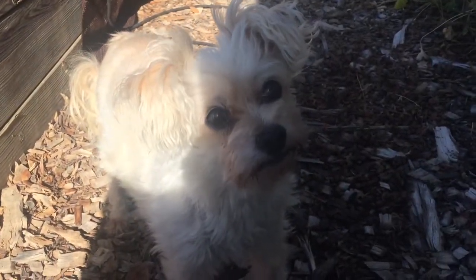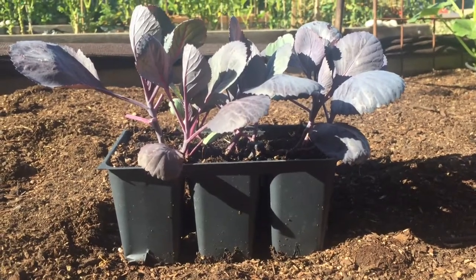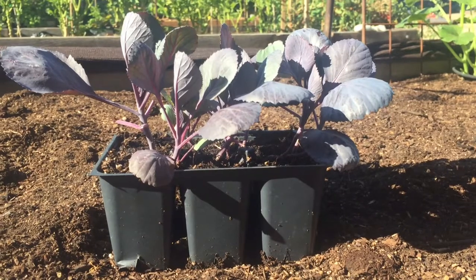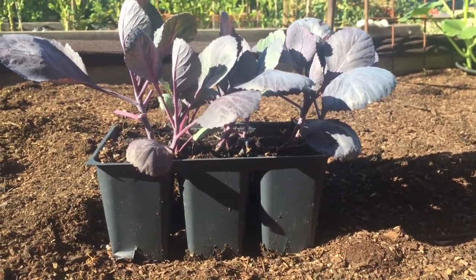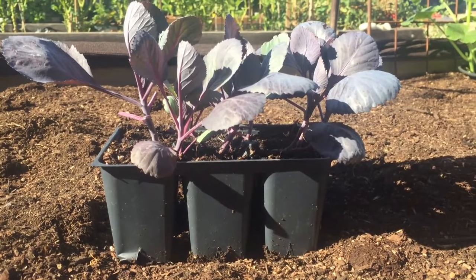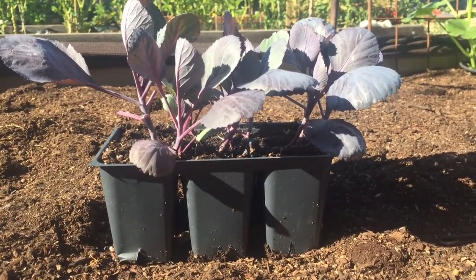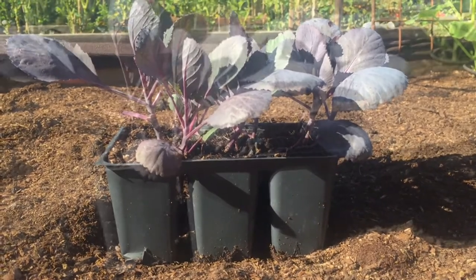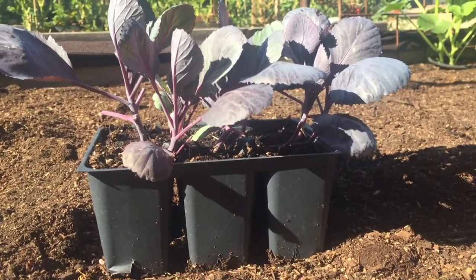Are you ready to plant some purple cabbage? Cabbage is fairly easy to grow but there is a lot to look out for. Soil requirements are very important. Also watering - they need to stay pretty moist and get lots of water - and full sun is best. So I'll go over it real quick and keep this video as short as possible.